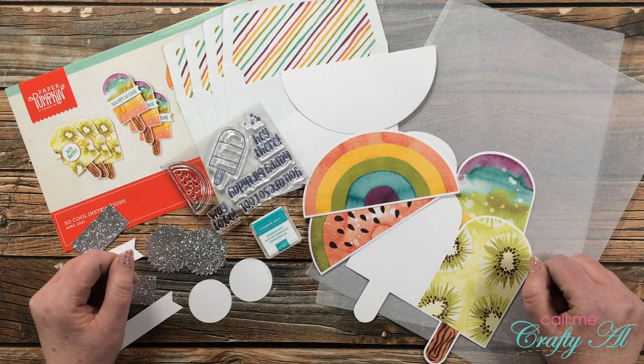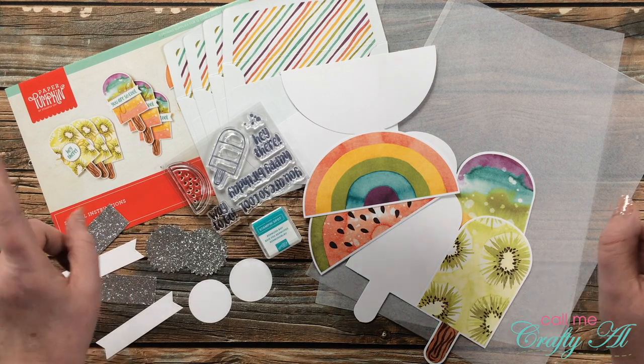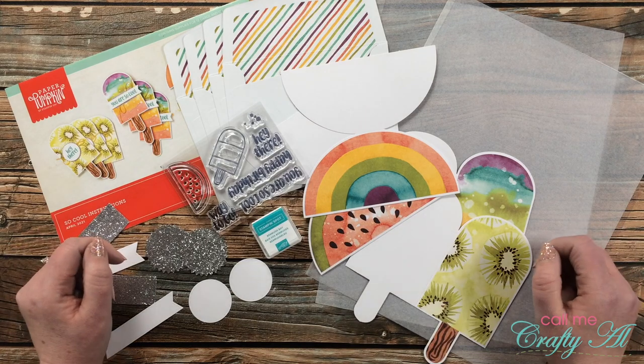Hello crafty friends, it's Alicia of the Call Me Crafty Owl YouTube channel, and today I'm going to be showing you how I use some of the elements from the latest Paper Pumpkin kit to create clear cards as an alternative.